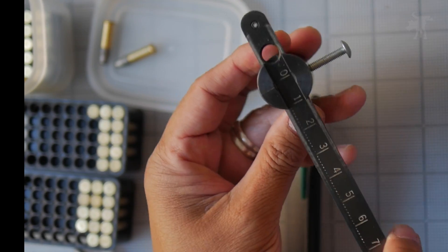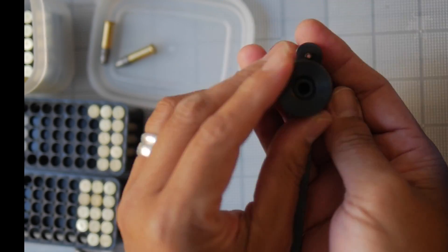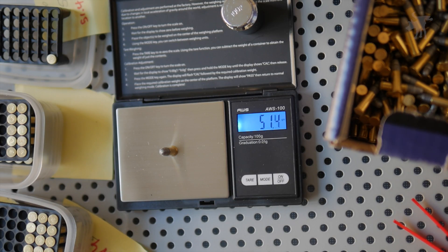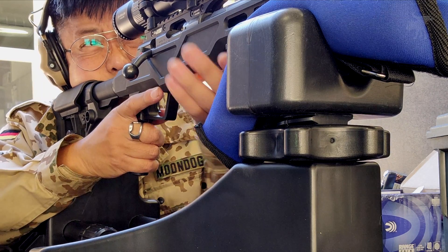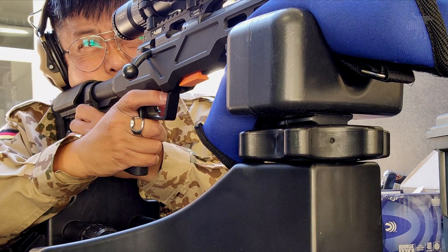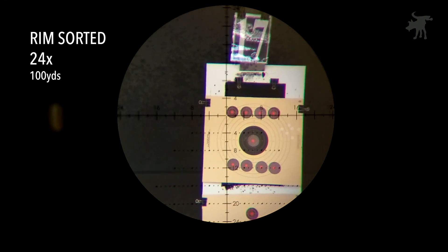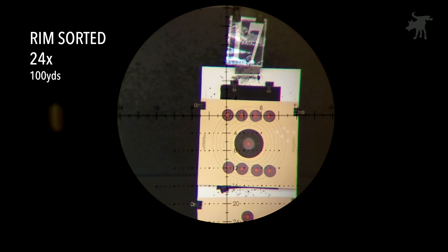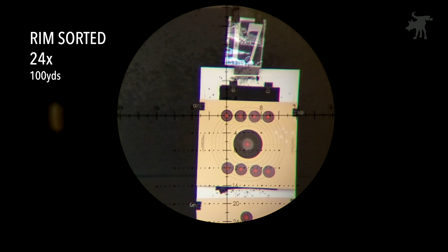I chose the number five sized rims for the test and weighed those cartridges along with random non-rim-sorted cartridges as my control group. I'm using a factory stock CZ-457 VPC with a 16-inch barrel. I'll start with a fouling round to warm it up. I've set up three-inch reactive targets downrange at 100 yards. We'll be firing five rounds into each target, starting with rim-sorted cartridges on top and then transitioning to random pulls from the box below.